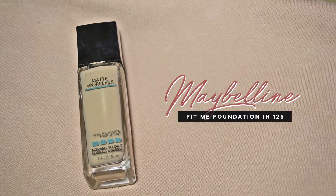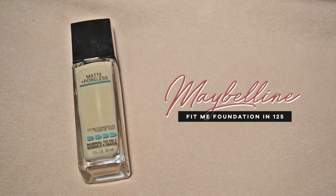For foundation, I'm going to use this Maybelline Fit Me Foundation Matte Plus Poreless in the shade 125 Nude Beige. I'll be using my fingers to dot it all over the face and a beauty sponge to blend it all in. You guys, this is the bomb. I highly recommend you guys try this out.